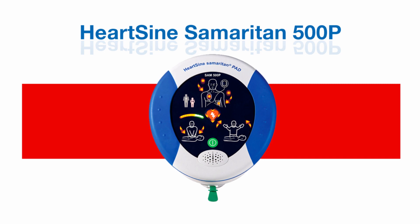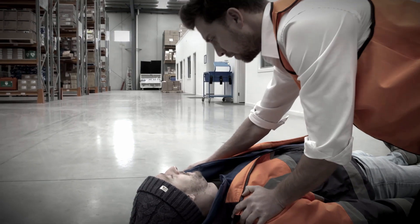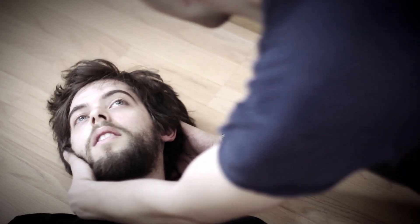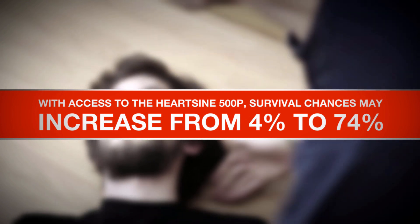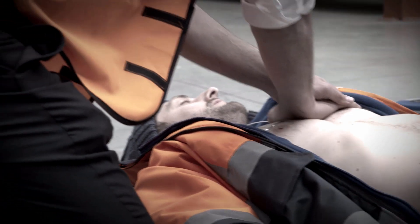The HeartSign 500P is the lightest and most economical life-saving defibrillator on the market. This AED brings you one step closer to saving the life of a friend, family member, or colleague. The HeartSign 500P is simple and easy to use, even by an untrained bystander. Within three minutes of someone suffering a cardiac arrest and with access to the 500P, survival chances may increase from 4% to 74%.